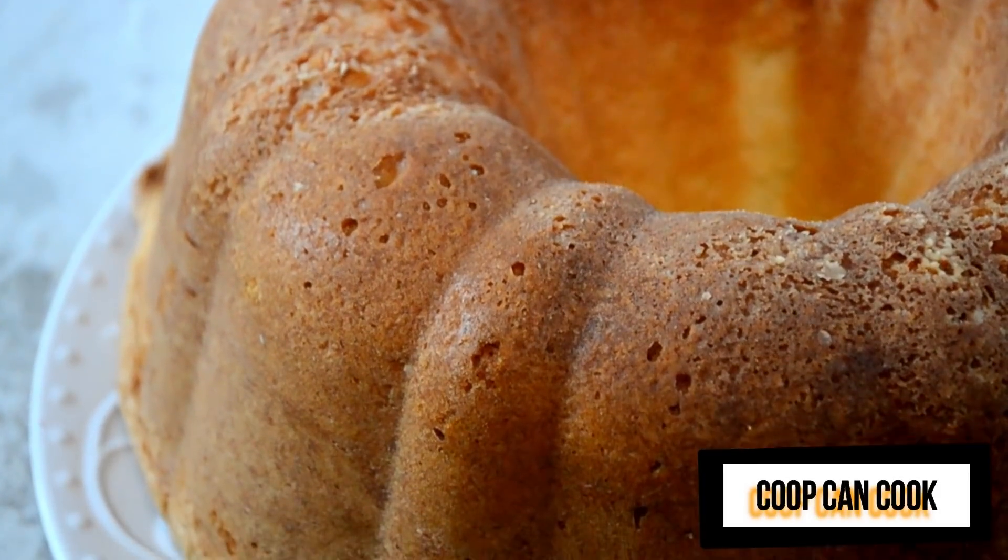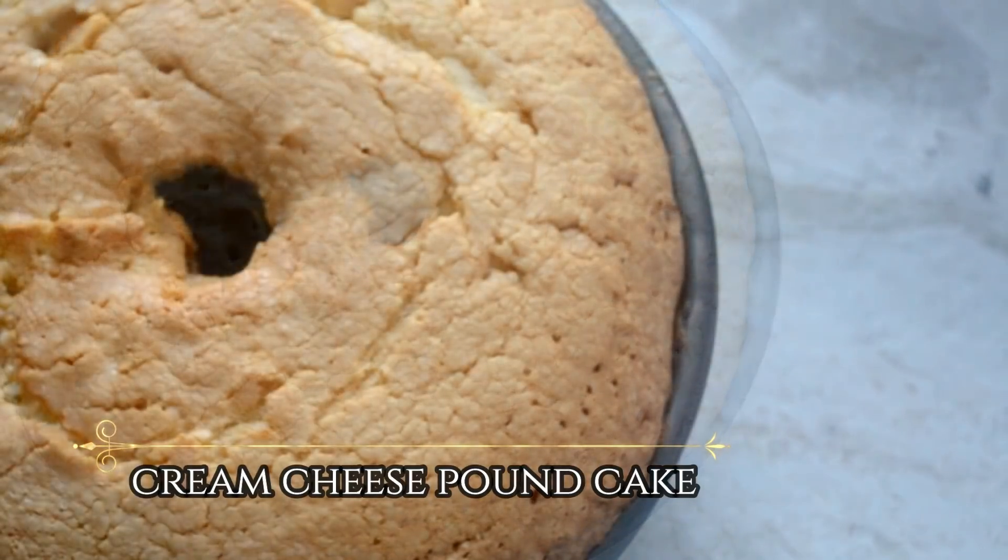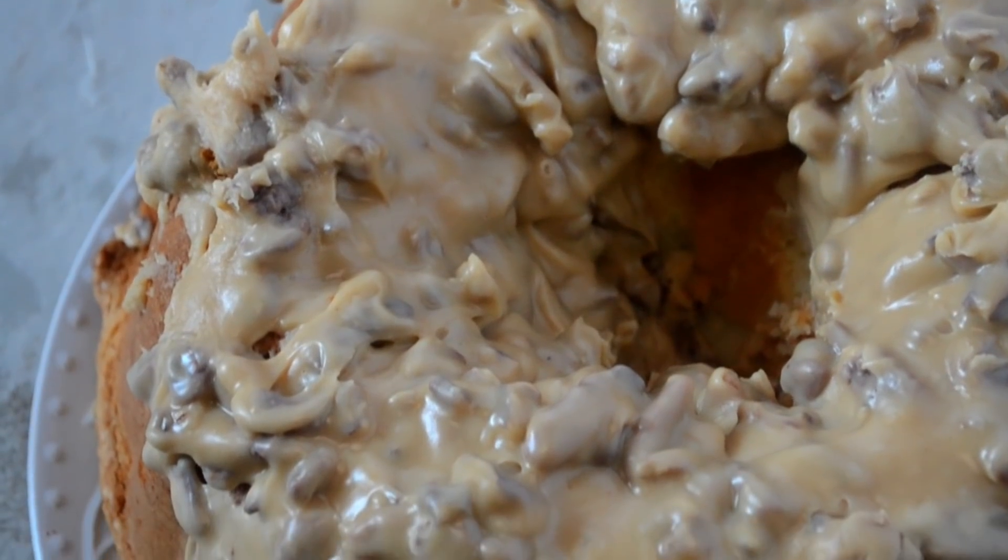Hello my cookies! Today we are going to be baking a cream cheese pound cake. Then we're gonna cover that bad boy up with some pralines. Let's bake!